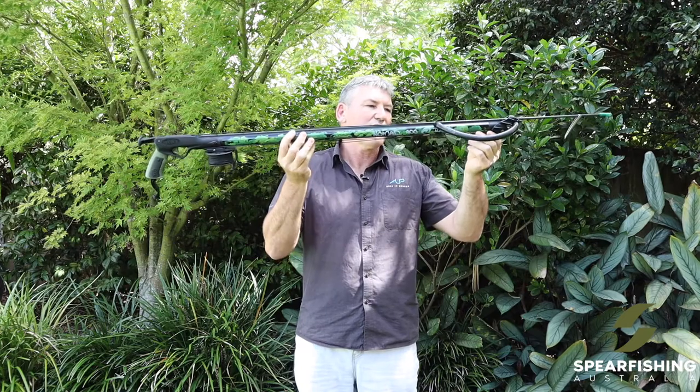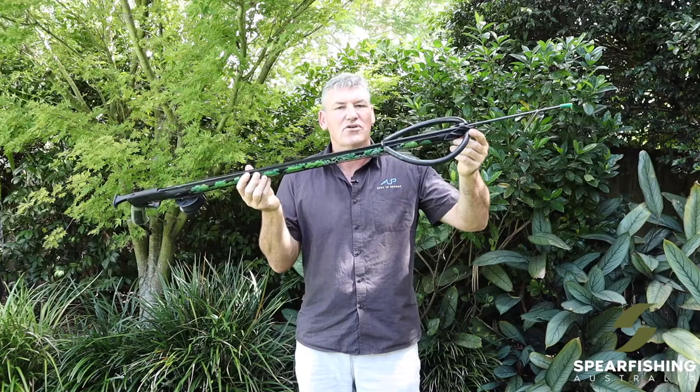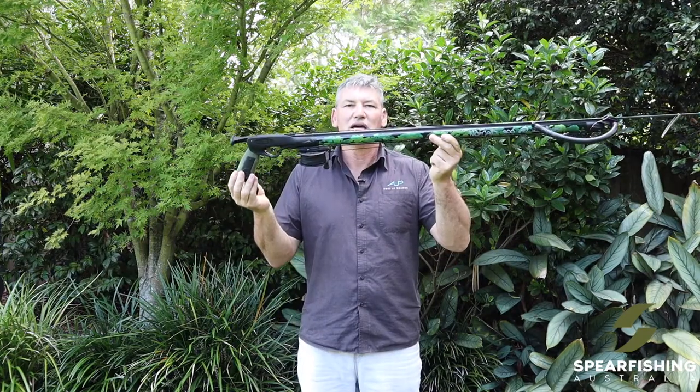The rubber comes standard as an 18mm looped rubber, and it comes standard with the closed tight muzzle from Rob Allen. The Rob Allen Nomad Spear Gun.